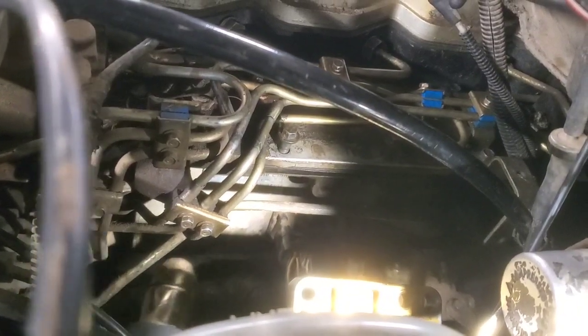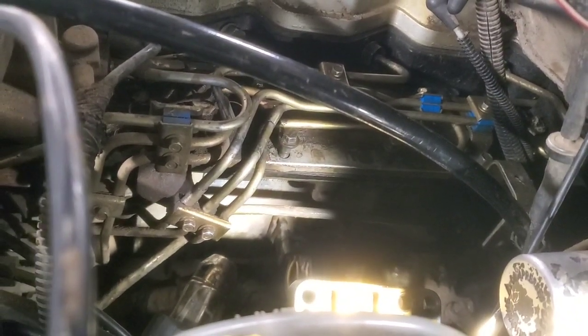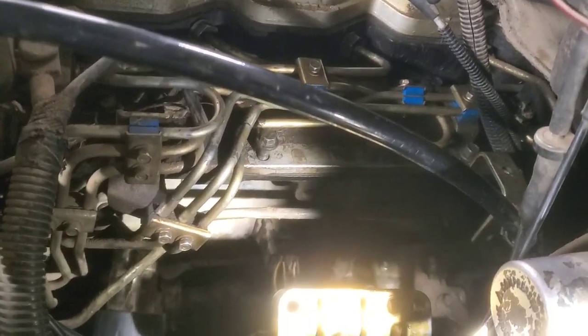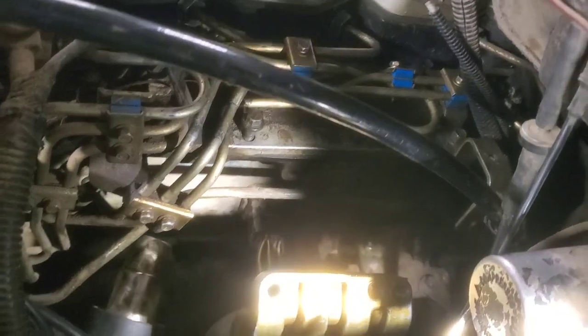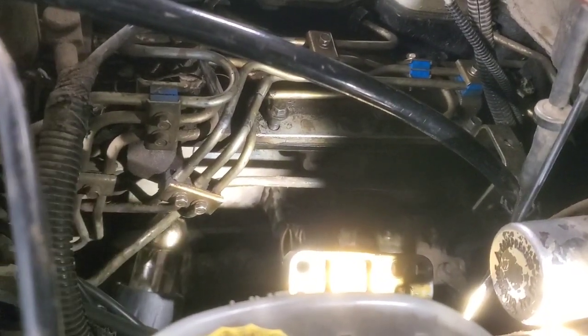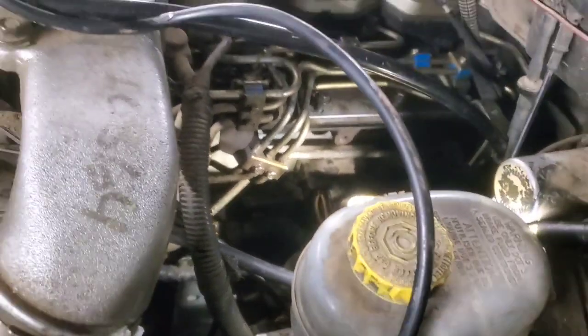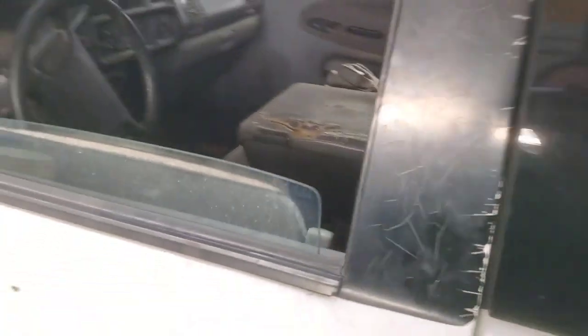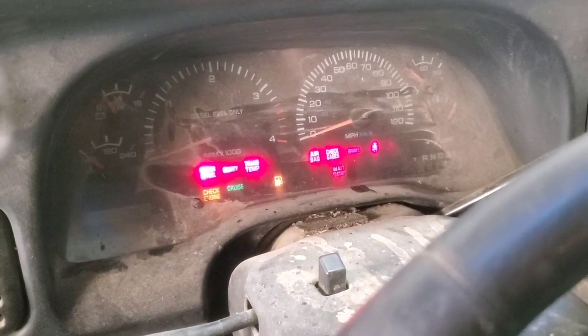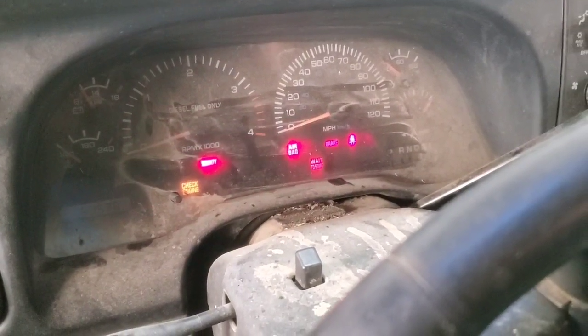I'll show you a little bit later on how and why I found this, because this isn't your typical troubleshooting step. We're just going to take the heat gun and warm this thing up. Okay, we got that shut off — and we'll come in here. See that wait-to-start light? It's on and staying on.